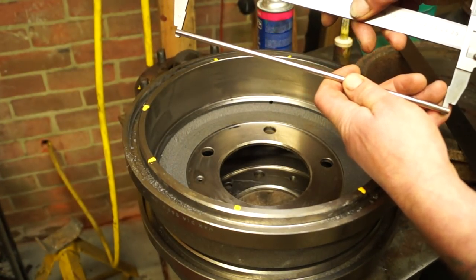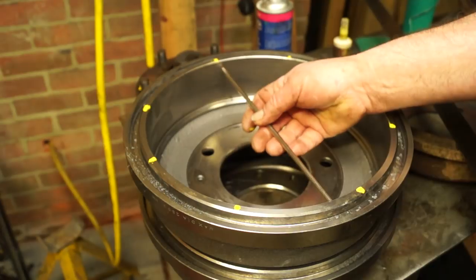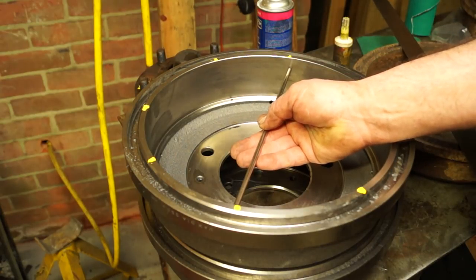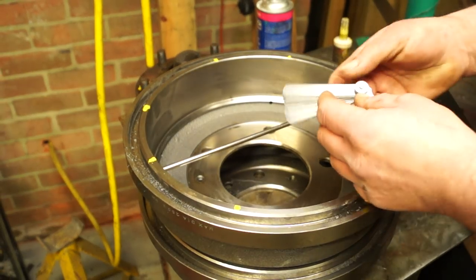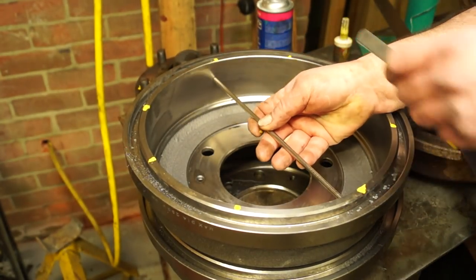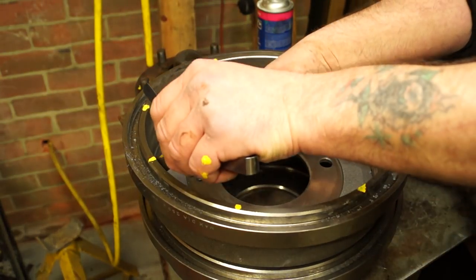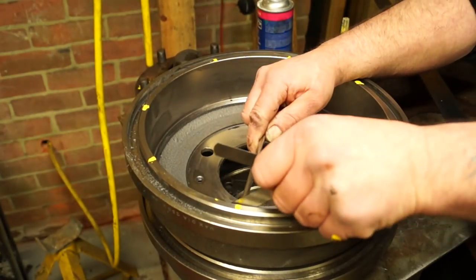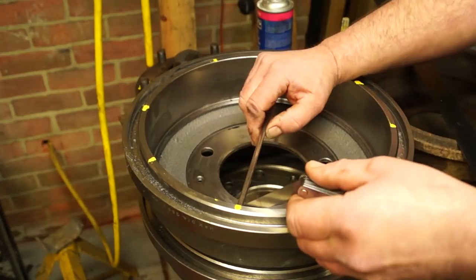This rod is just slightly under size, and I can put it in here and measure between the two using feeler gauges for fine tolerances. Measuring in four places gives me an idea of how oval the drum is — the wider it is at one point compared to another indicates ovality. I've used a 0.30mm feeler gauge here, measuring two places, and that's fine. I always check new drums because I've been caught out before and it's not nice having to strip everything back down again.